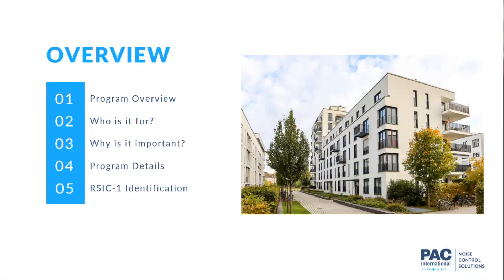We're going to go over a quick overview of the program. We're going to talk about who it's for, why it's important, and then go through some details of what it entails on the back end and the front end for the consumer. And also, how do I identify a RISC-1 clip over an alternate or a different product?